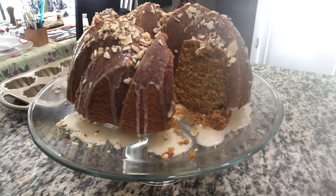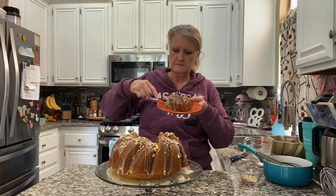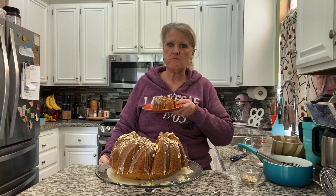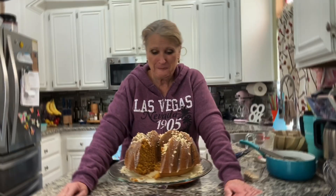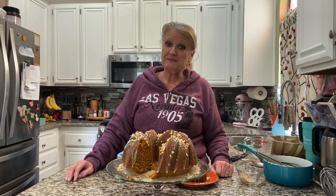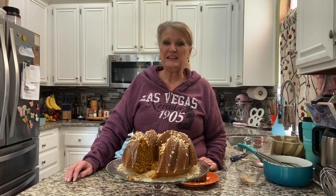Let's see what this looks like inside. This is delicious — it's so good! Thank you so much for watching. If you haven't subscribed yet, please consider doing that. I appreciate all of you, and those of you who stuck it out through the end — thank you so much. You take care now.